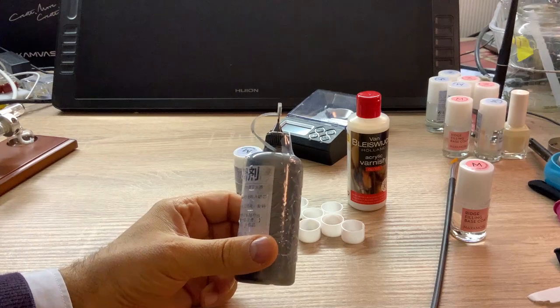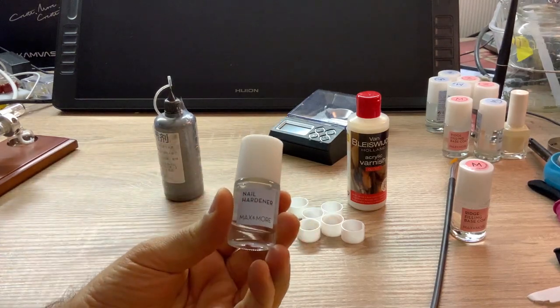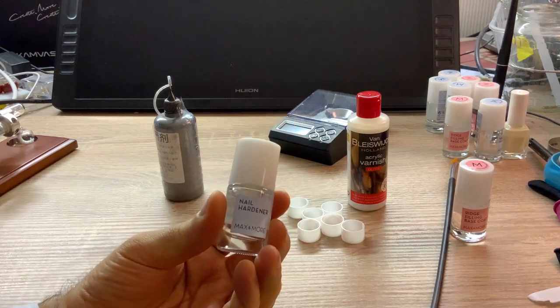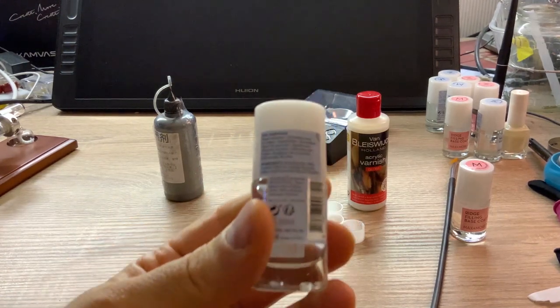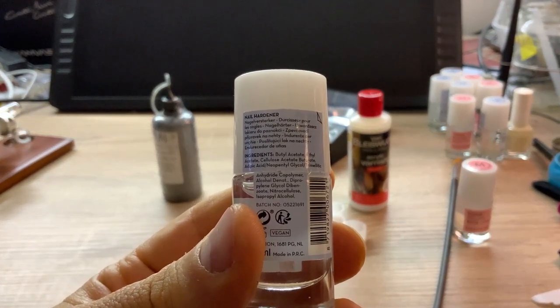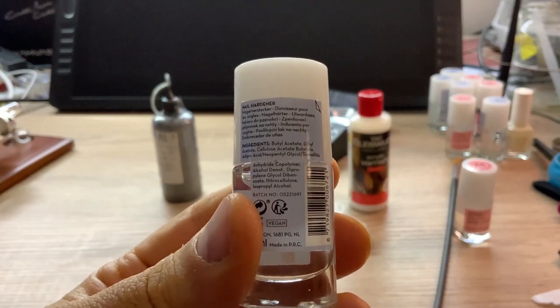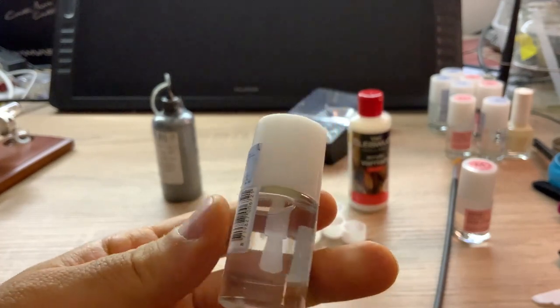Anyway, we use graphite powder to create conductivity and we need a binder. For the binder, we are going to use nail hardener. This one sticks to everything, even to plastics. The material of this nail hardener mainly consists of butyl acetate, ethyl acetate, cellulose acetate butyrate and some other components.